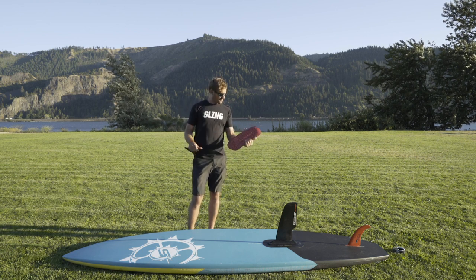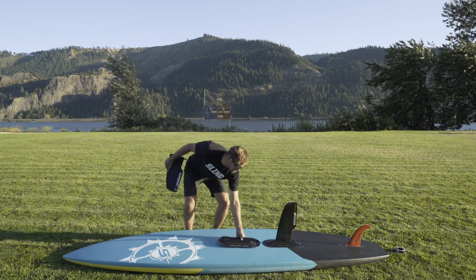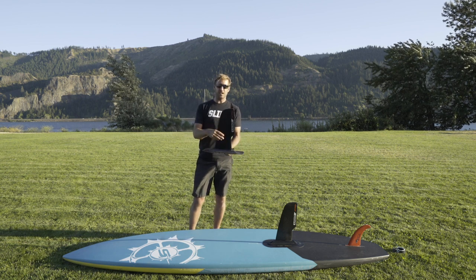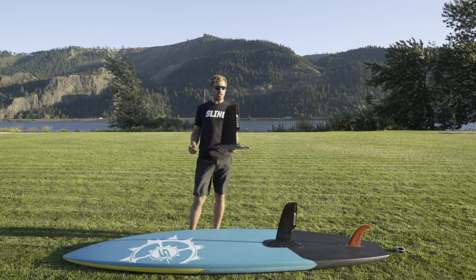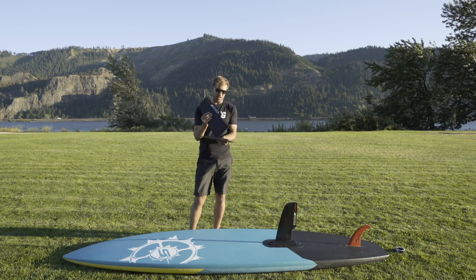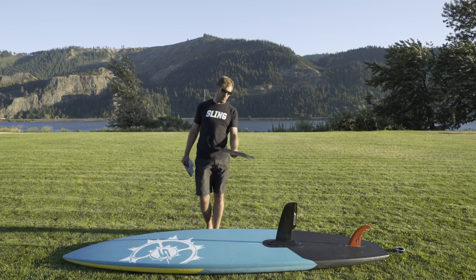It comes with this awesome 3M super sticky material. You line it up straight, stick it on the bottom of your SUP board, and then you put your keel fin in. Now you can stay upwind with the Sling Wing. If you want to use your board for standard paddling, you just remove the big keel fin. This stays on, nice and streamlined, and you can paddle like normal.